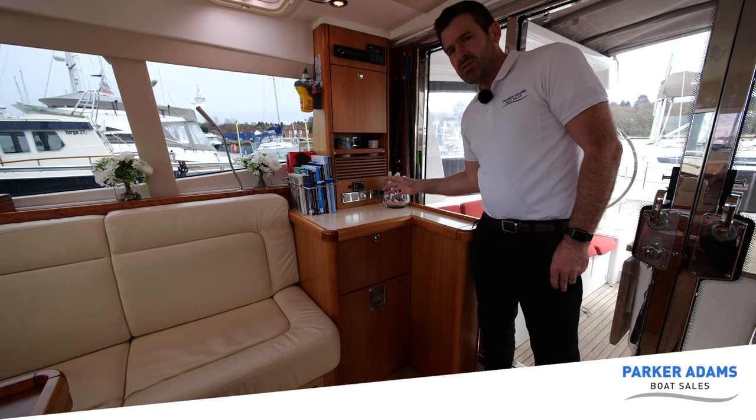Here we are by the mast, and as you can see all the lines are here — they're all high-quality non-stretch lines, mainly used for racing. This is a self-furling mainsail, electrically operated as well. The sail is not fitted at the moment, because there's actually a brand new sail being made. The sail is 62 square meters, and as we speak there's a new one being made which will be fitted ready for the season.